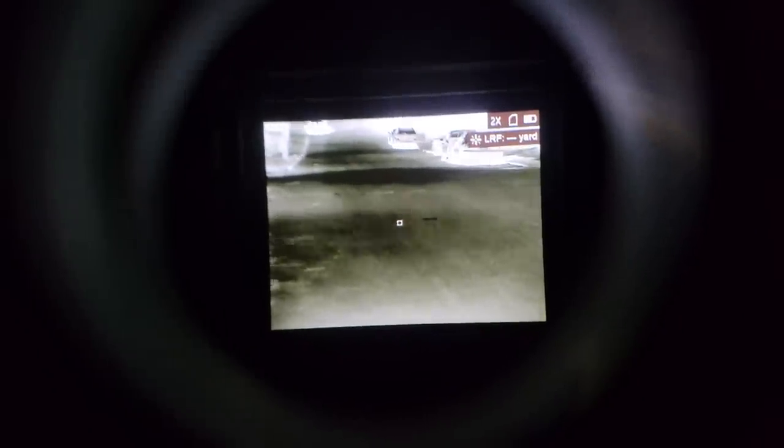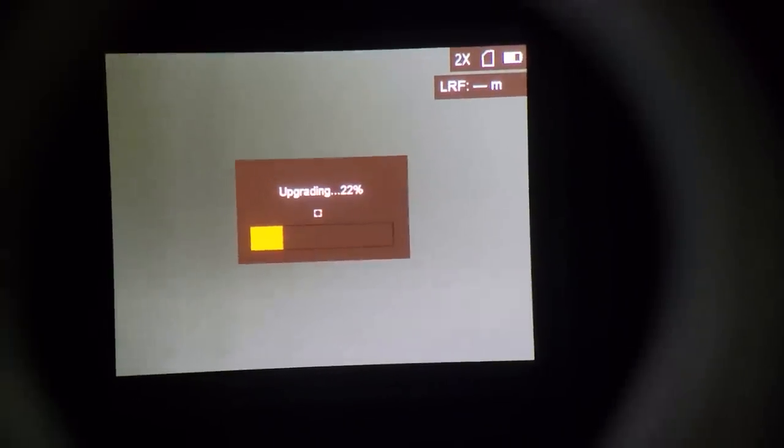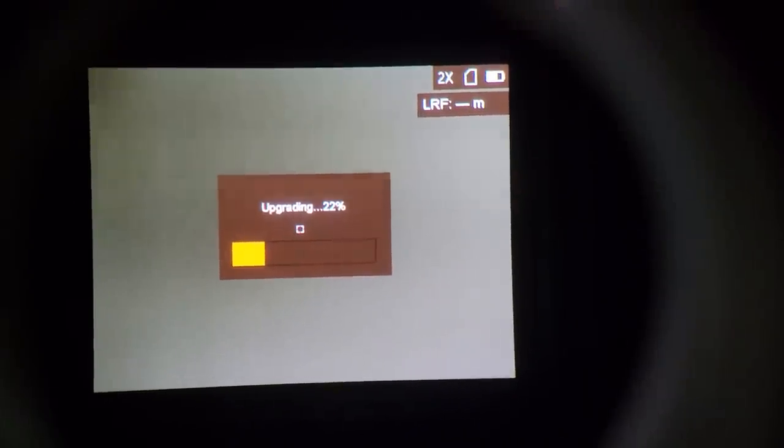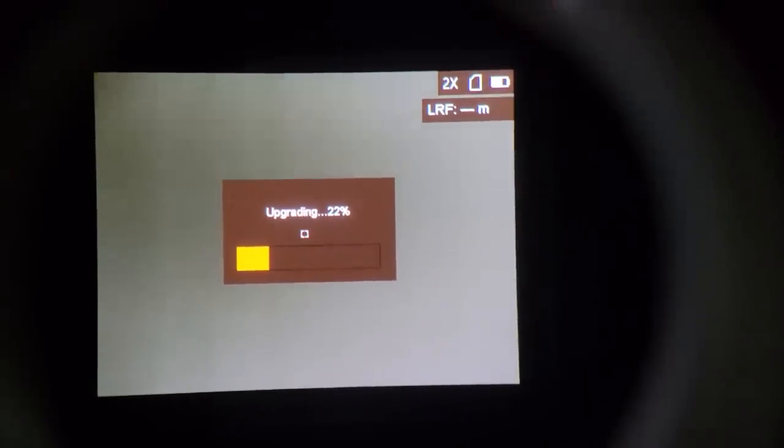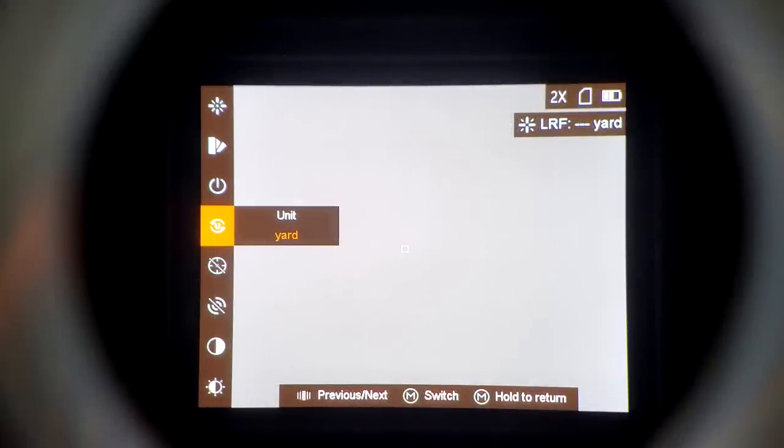One interesting note about the laser rangefinder: out of the box, the Fusion LRF only gave rangefinding estimates in meters, not yards. But after updating the firmware, it had an option to switch over to yards. The latest firmware update also added a few more tweaking options in the menu, and it seemed to improve performance of the device all around. One of the interesting things about thermal devices, since they're so digitally focused, is that firmware updates down the line can improve performance or add a lot of features that weren't present in the initial version.